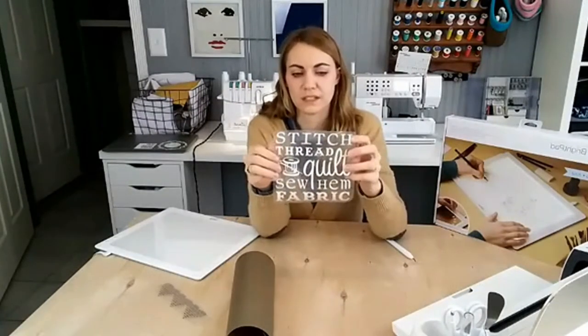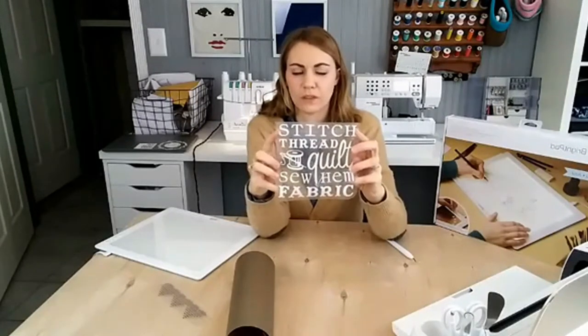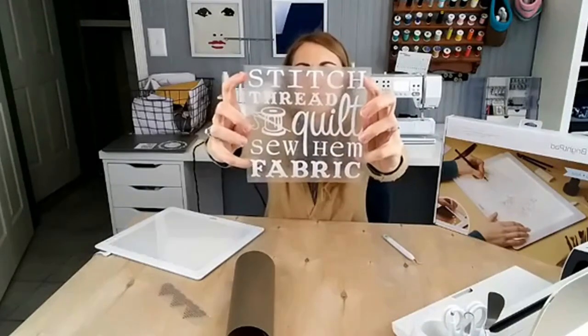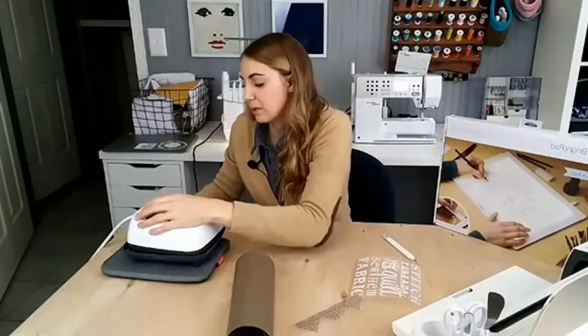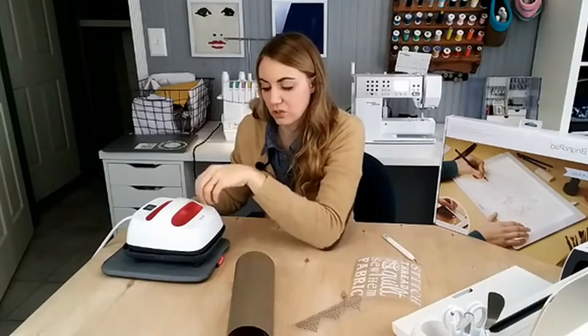Can you see that? It says: stitch, thread, quilt, sew, hem, fabric — and it has this really cute thread graphic. Isn't that cute for a sewing room? I love it. Now I'm going to turn on the Easy Press 2 — the really little one — and I have the Easy Press mat ready to iron everything on.